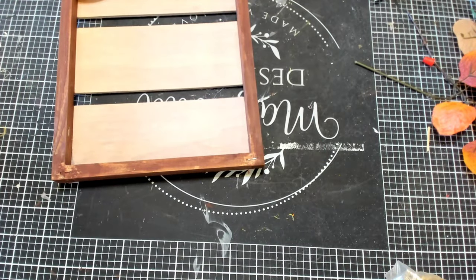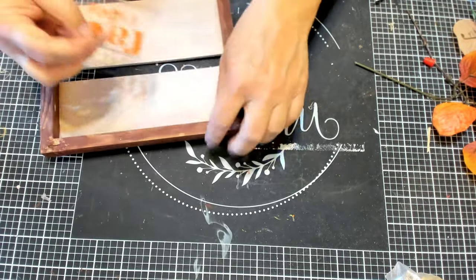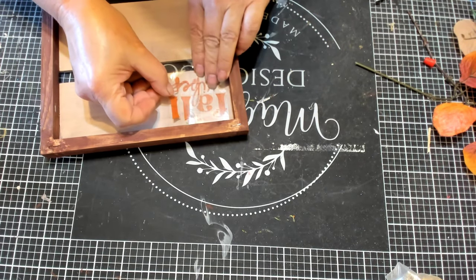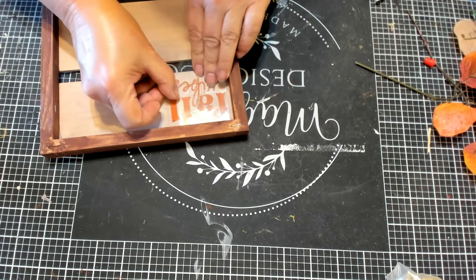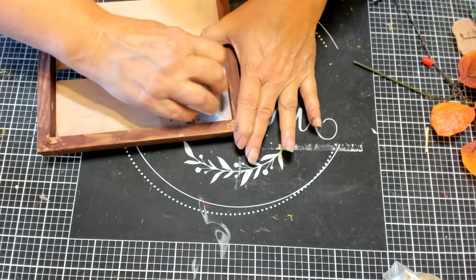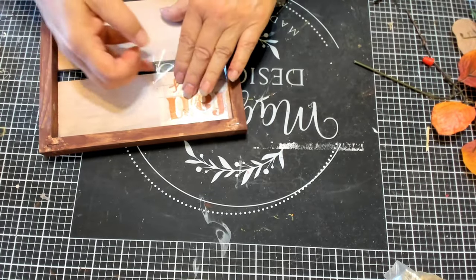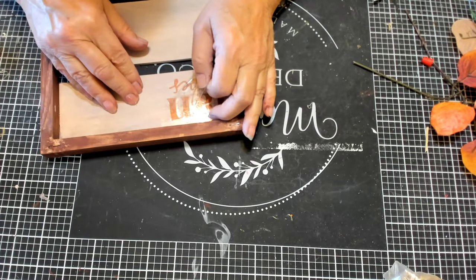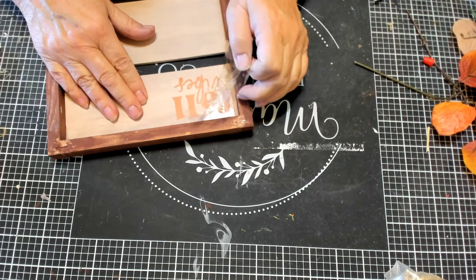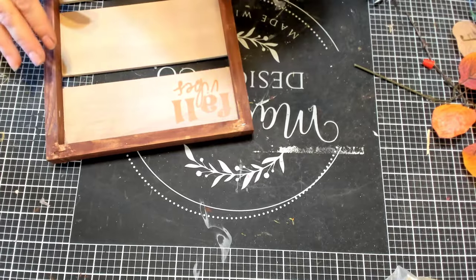It looks like I lost some footage where I put the acorn on the bottom of the frame, but there it is. And then I have this piece of vinyl that says 'Fall Vibes' — this is with the Oracle matte vinyl, and I'm using the Paper Studio transfer tape. You'll see how much better this works with this vinyl — it's like a dream. Go slow, don't rush it. No problems whatsoever.